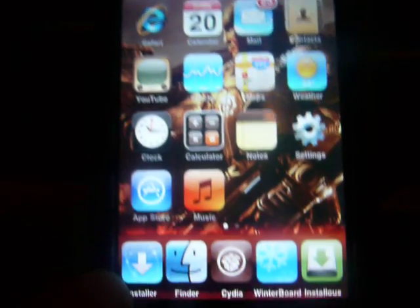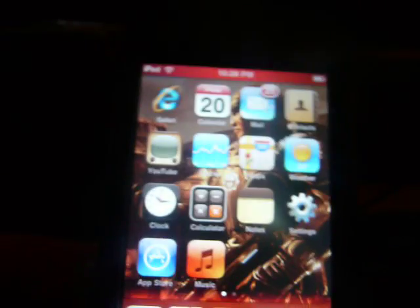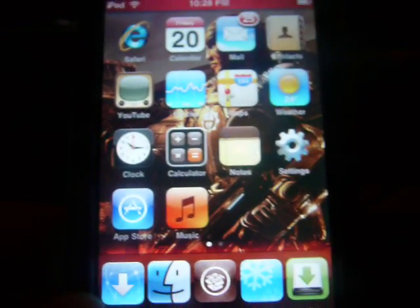First, you want to have a jailbroken iPod Touch, of course. Mine is 2.2.1.